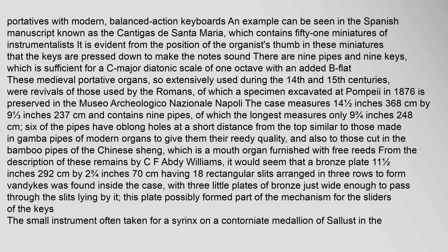These medieval portative organs, so extensively used during the 14th and 15th centuries, were revivals of those used by the Romans, of which a specimen excavated at Pompeii in 1876 is preserved in the Museo Archaeologico Nazionale Napoli. The case measures 14½ inches (36.8 cm) by 9⅓ inches (23.7 cm) and contains nine pipes, of which the longest measures only 9¾ inches (24.8 cm). Six of the pipes have oblong holes at a short distance from the top, similar to those made in gamba pipes of modern organs to give them their reedy quality, and also to those cut in the bamboo pipes of the Chinese Sheng. It would seem that a bronze plate measuring 11½ by 2¾ inches, having 18 rectangular slits arranged in three rows, was found inside the case, with three little plates of bronze just wide enough to pass through the slits lying by it. This plate possibly formed part of the mechanism for the sliders of the keys.